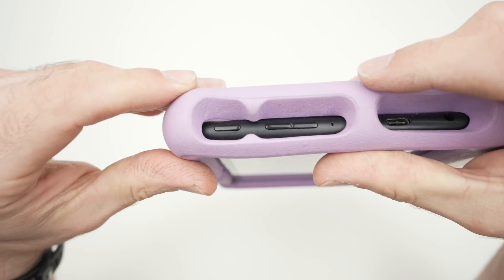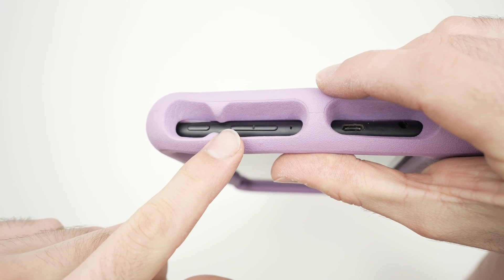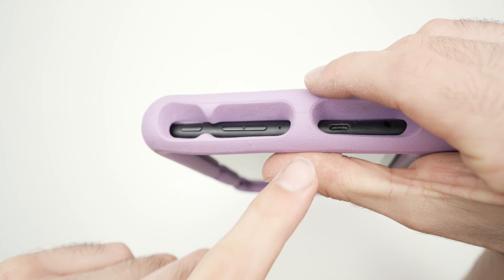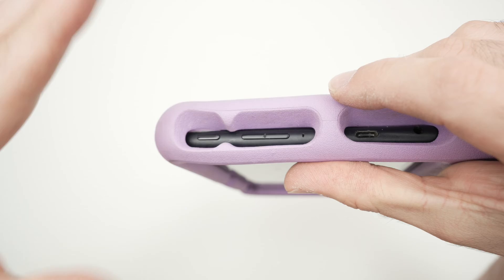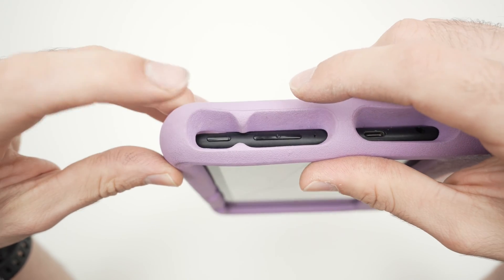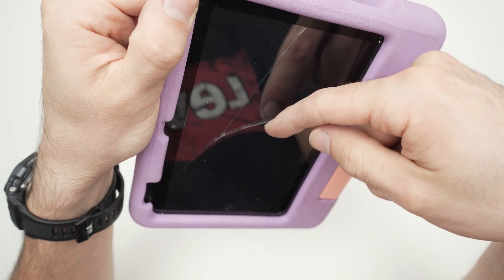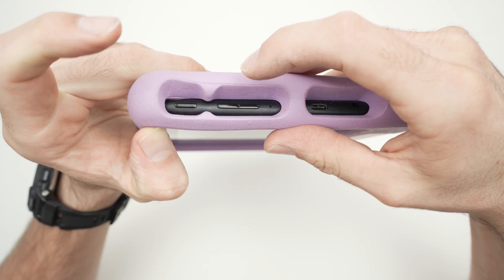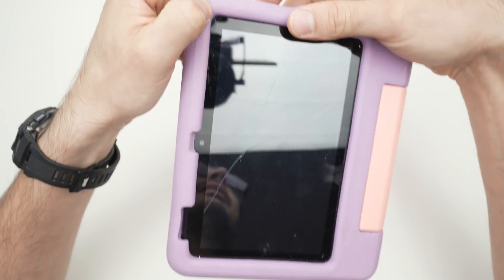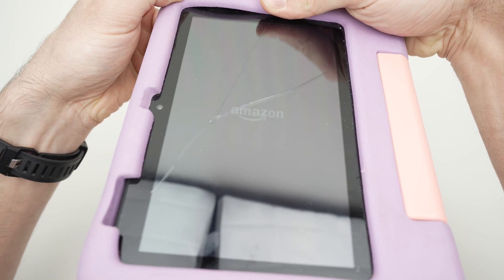Next, press the power button and the volume down button at the same time. Note that your Fire kids tablet may be different — the volume buttons and power button positions may vary. Press both simultaneously until you see the Amazon logo on screen, then release those buttons.